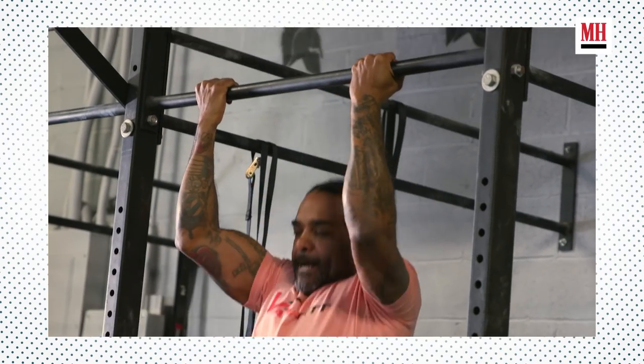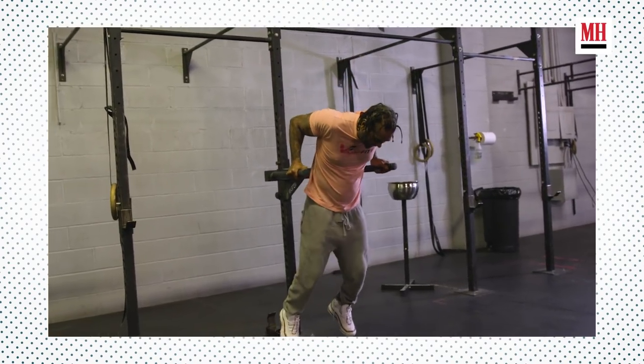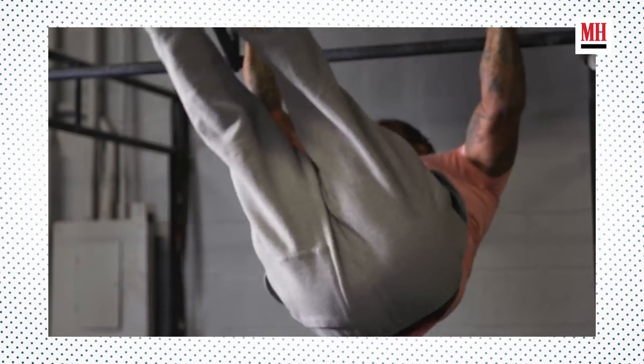When it comes to a regular fitness day, we choose to do calisthenics. We like to call it Around the World — pull-ups, dips, and push-ups. That's what we're showing you today. Let's get into this VanFit workout.